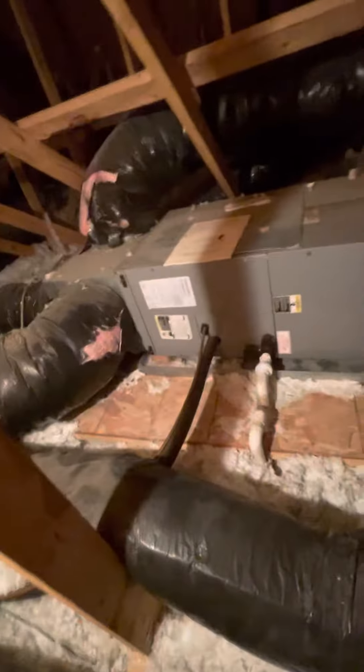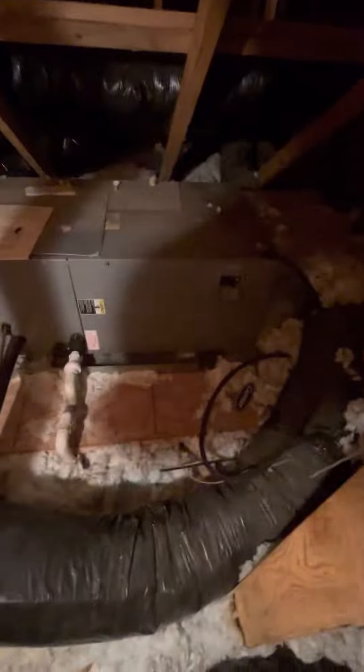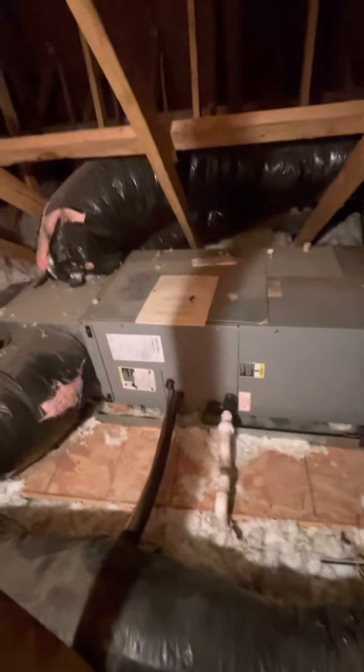Taking a look at the indoor unit here. We're looking at a horizontal air handler up in an attic. We've got plenty of height inside the attic, we just have to be a little mindful of these truss areas in the indoor space itself.